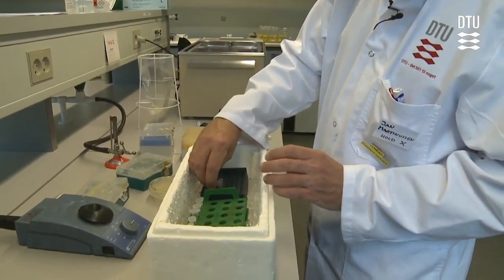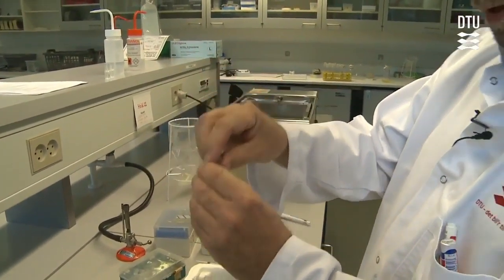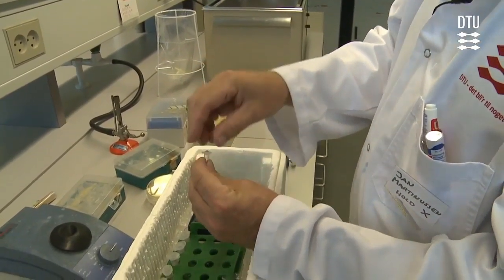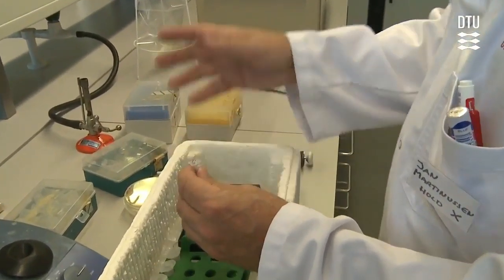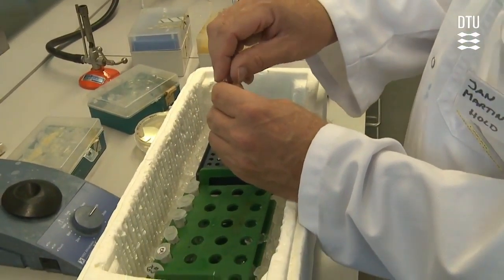We make it in normal PCR tubes, as you can see here, and they are very small, so you are not able to write a lot of things on them. So just mark them 1, 2, 3, 4, and then hope they won't get mixed with the other teams.